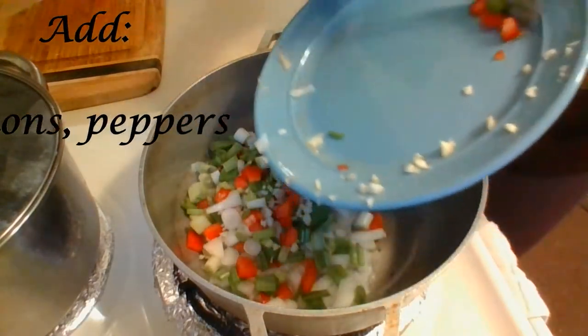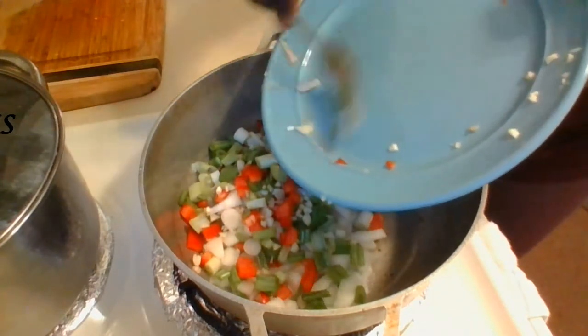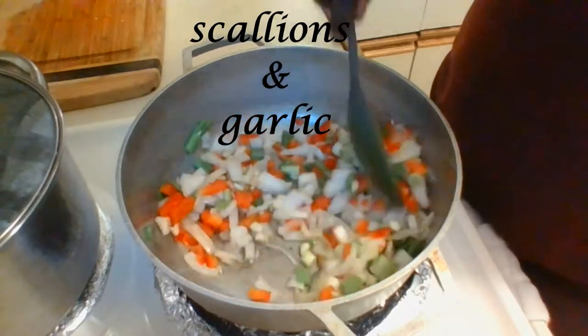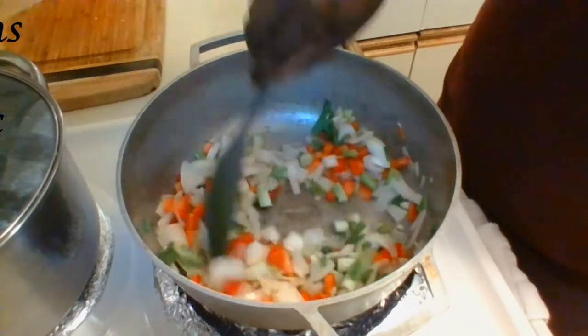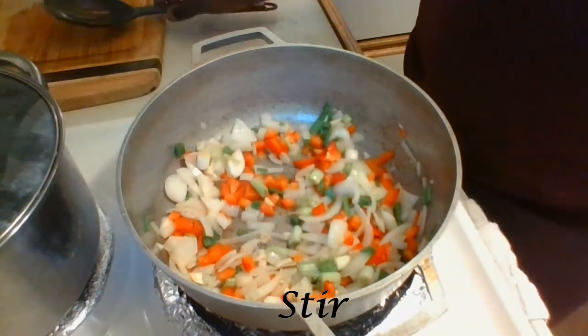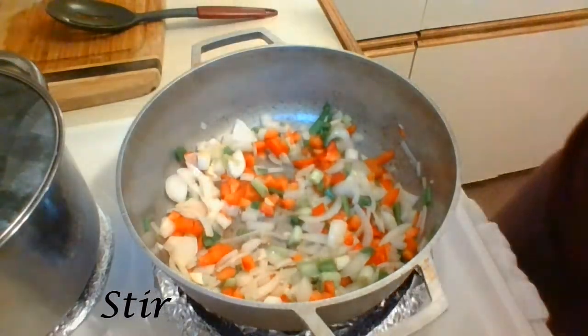While the vegetables sauté, be sure to keep an eye on them to prevent them from burning. Now to this mixture I am going to add about two tablespoons of tomato paste. Tomato paste is a great ingredient for stews because it acts as a thickening agent for the sauce.